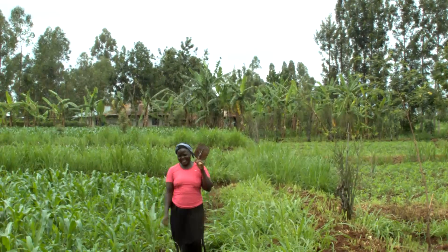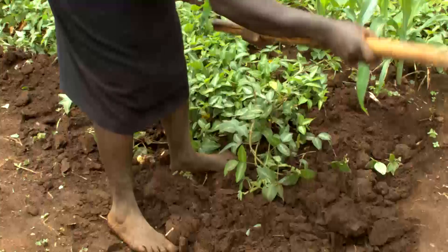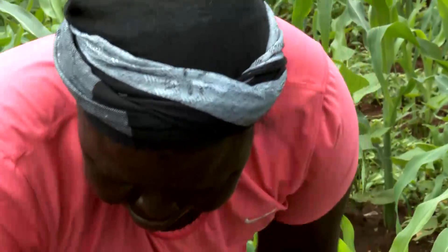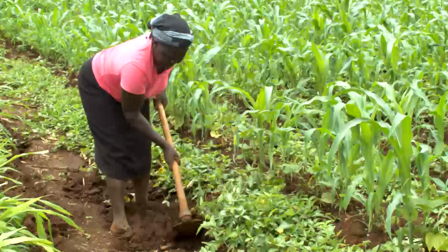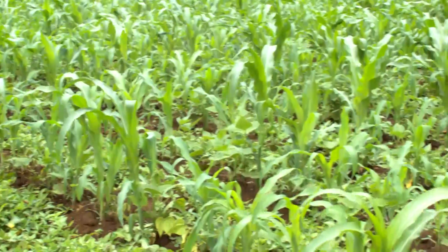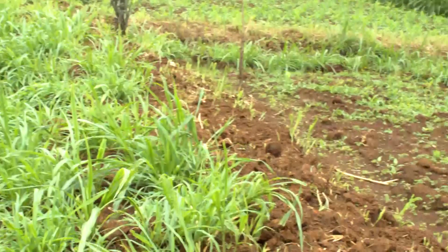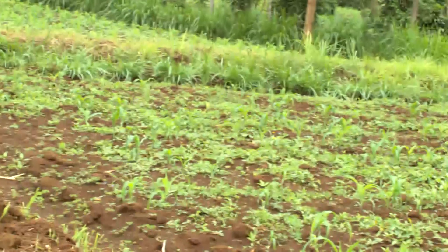Deborah Sande is a close neighbour of Agnes. She is also widowed and has two grown-up daughters. She adopted push-pull in 2003, and when her husband died in 2010 she continued to work her land successfully. Her crop looked very healthy in April, promising good yields — unlike her neighbour who copied push-pull from her but lives too far away to put in the work needed to get the method going. The difference is drastic.